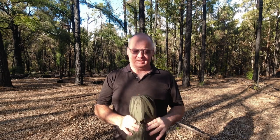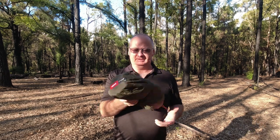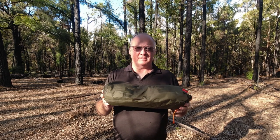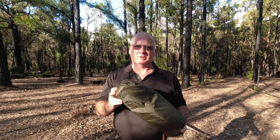G'day, I'm Clive and welcome to CDP Outdoors. Today we're taking a look at the Outkit Elan Hooped Bivvy. This is one I'm hoping to be using over the next five or six nights out on the Bibbulmun Track, so I'll put it up and we'll take a closer look.